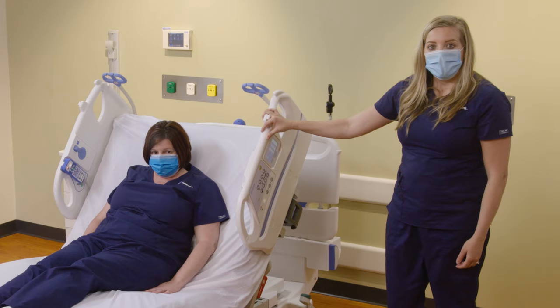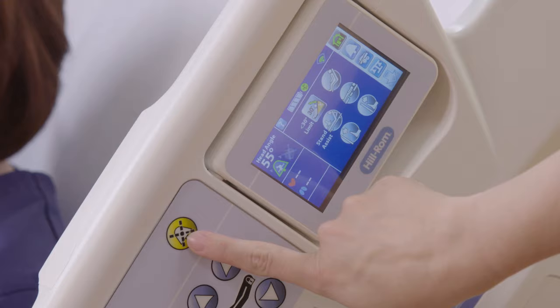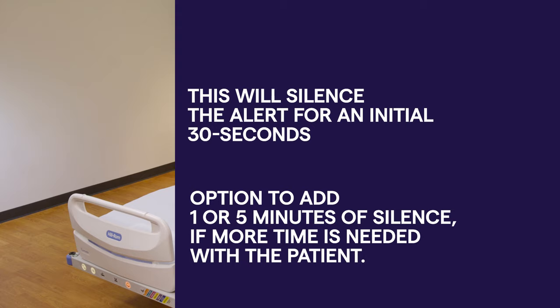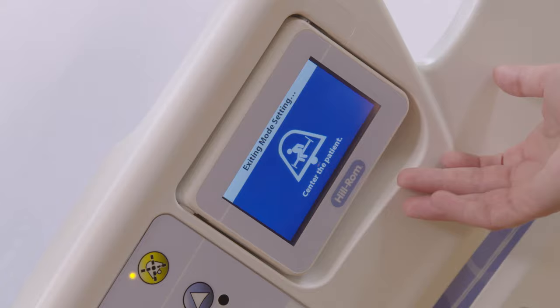If you know you're going to get your patient out of the bed to take them to the restroom or for a walk down the hall, you can come in and preemptively silence the bed exit alarm. You can then take your patient out and return them to the bed, and the alarm will automatically reset. There is no need to ever turn off the bed exit alarm — it is waiting for your patient to get back into the bed.